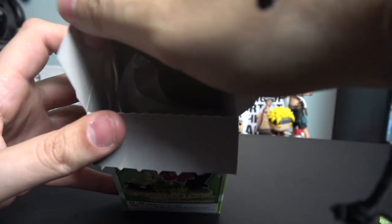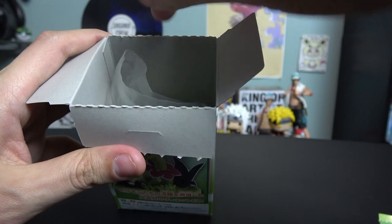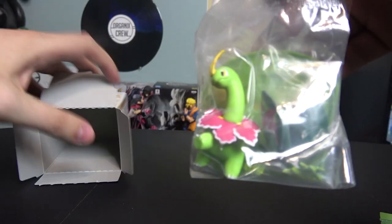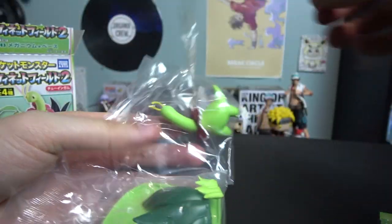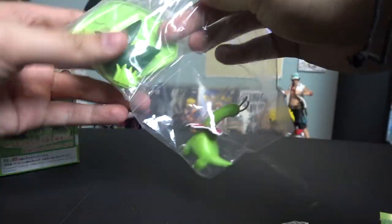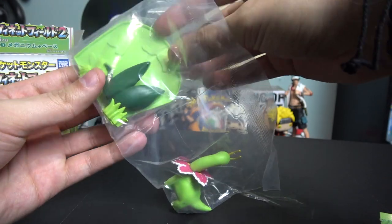Alright, let's open it up! Right here — pull tab — boom, down the middle. What do we have inside? I think it's just Meganium, that's what it's looking like. And I think I'm right on the money... yes sir! I was right on the money. This is only figure number three.